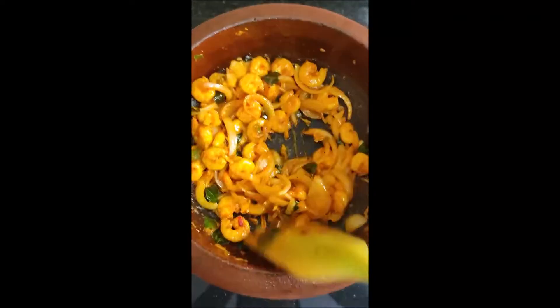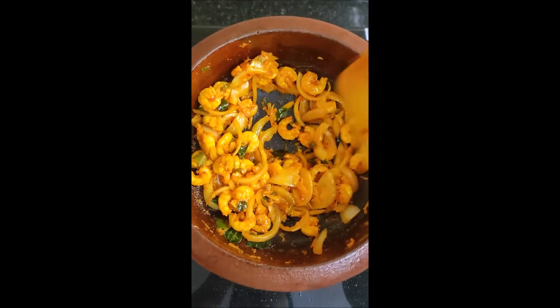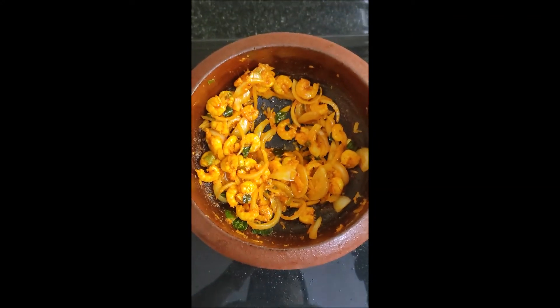For today's lunch, we will add beef, beetroot, and salad.